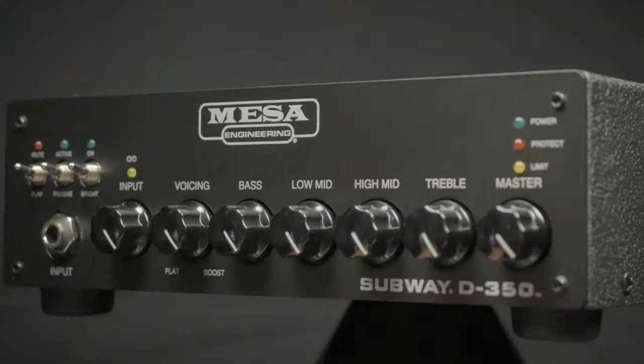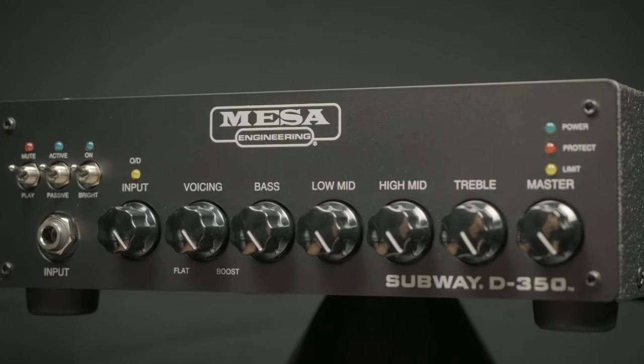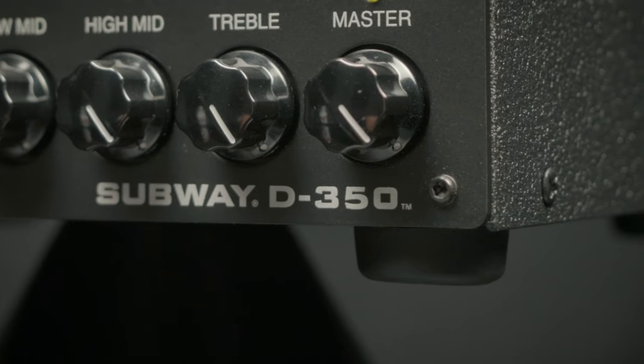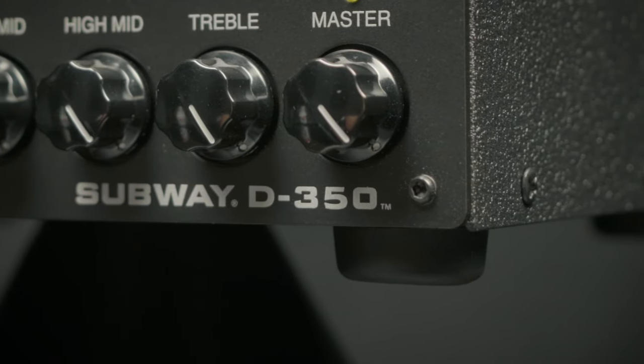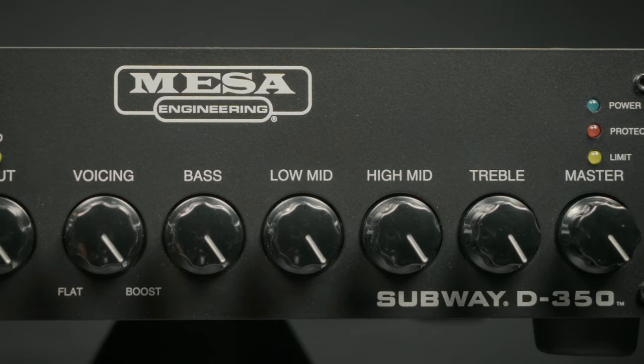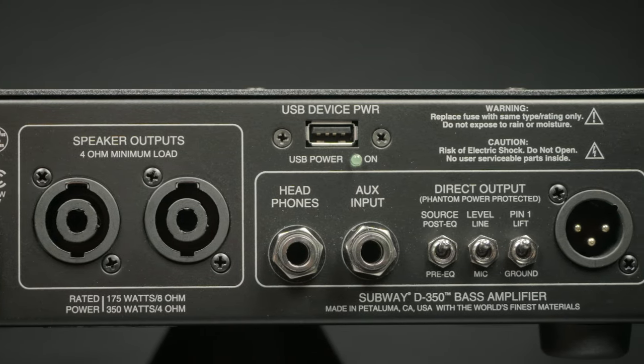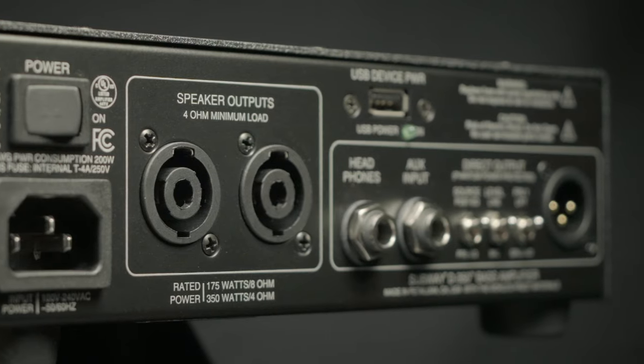From the genius folks at Mesa Boogie, this is the Subway D350. This is a smaller version of their now legendary Subway D800. It delivers 350 watts of great Mesa power, with awesome controls to shape your sound.